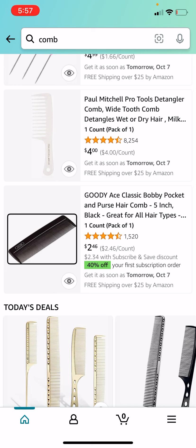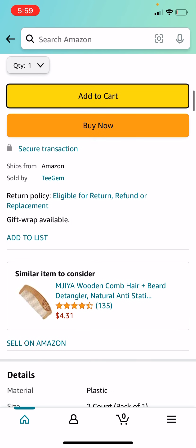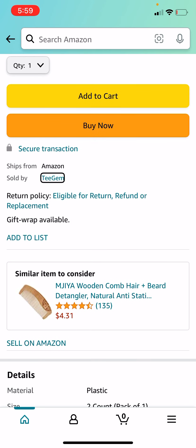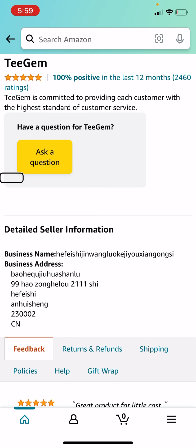So this one has fewer reviews, I think. I'm gonna go down to where it says... alright, so I'm gonna click on the seller.